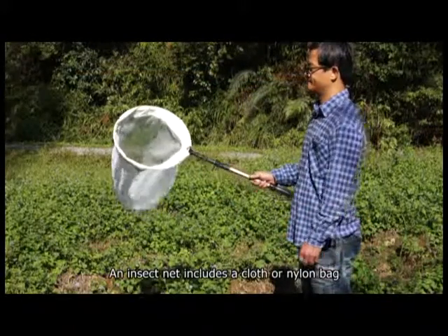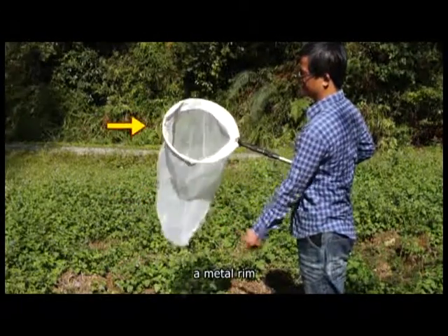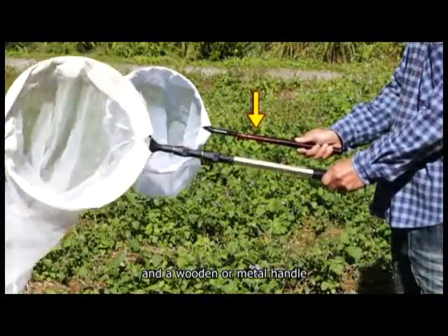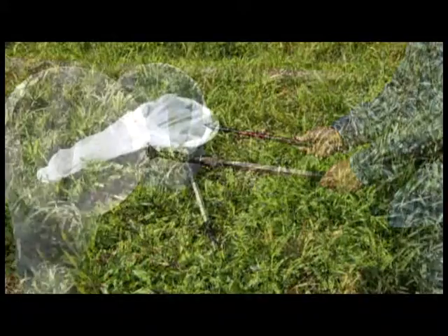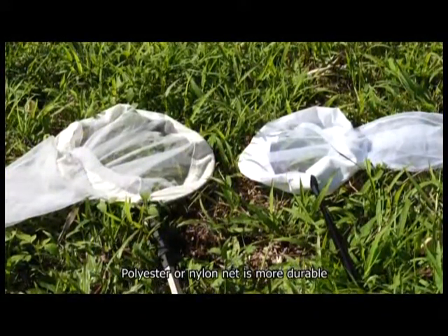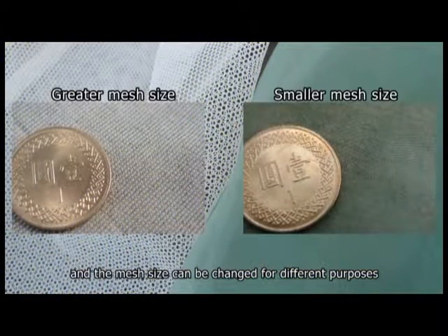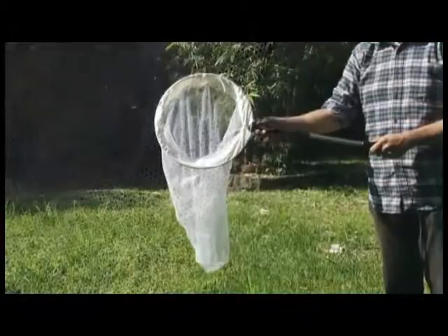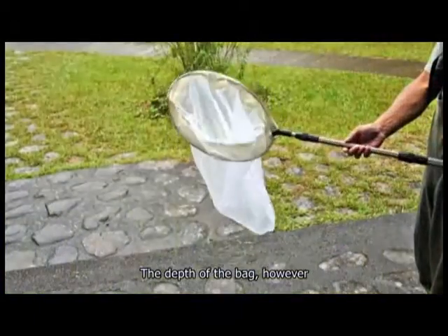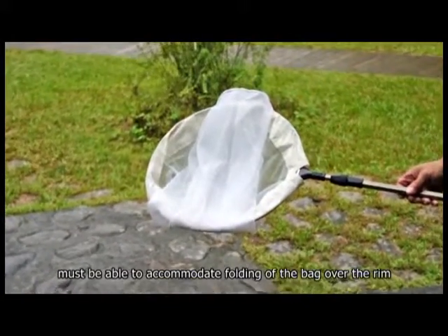An insect net includes a cloth or nylon bag, a metal rim, and a wooden or metal handle. Bag and rim sizes vary. Polyester or nylon net is more durable, and the mesh size can be changed for different purposes. Handle lengths can vary to suit different needs. The depth of the bag must be able to accommodate folding of the bag over the rim.